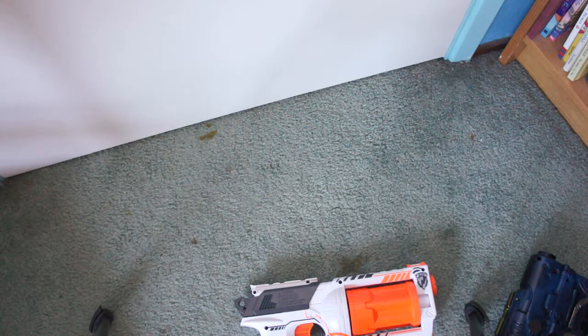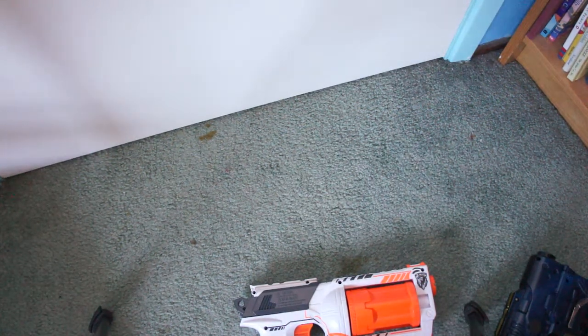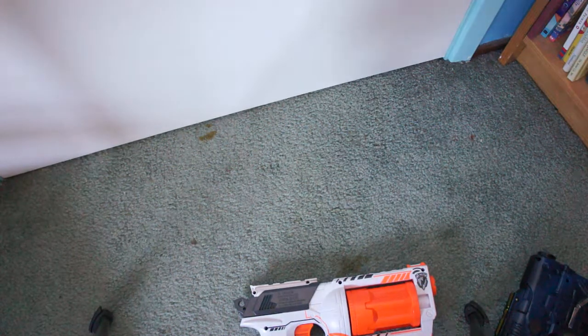Also, the last video I made about selling Nerf guns — I'll probably just be listing them on eBay and then putting the link in the description, that way you can just buy them off there. It's a lot easier to do it through eBay and I don't want to do it through some other third-party site.